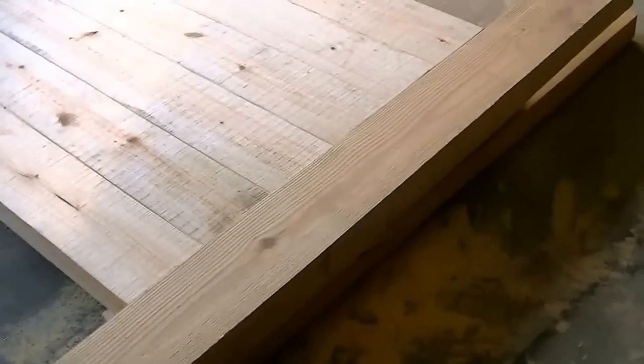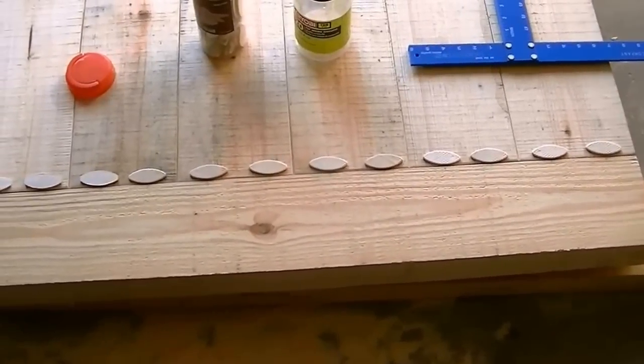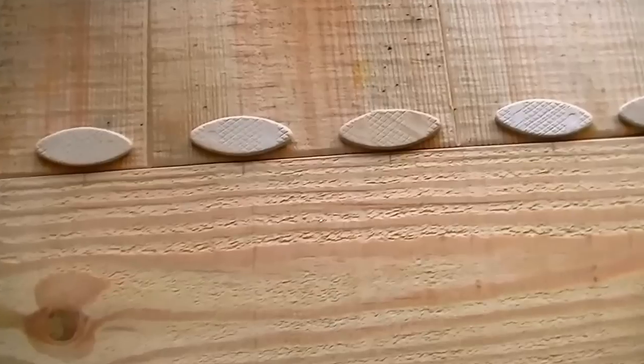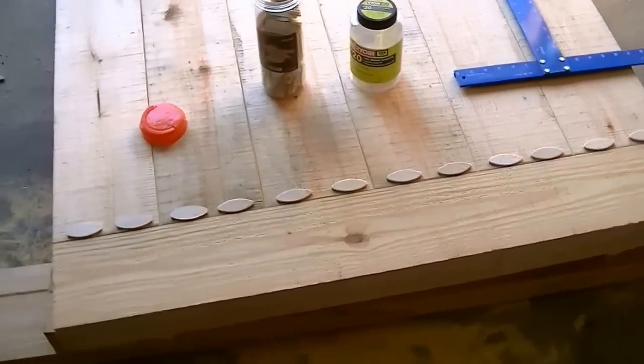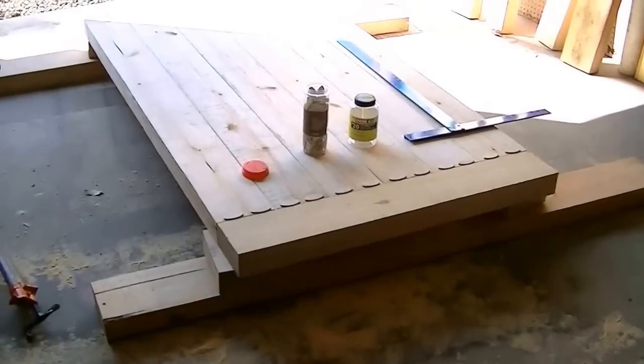We're going to get it all biscuited and glued in. I've got my biscuit pattern laid out — I'm going to put two biscuits per board, double layered one above the other, since the ends are going to take such a beating and the most abuse through the years.